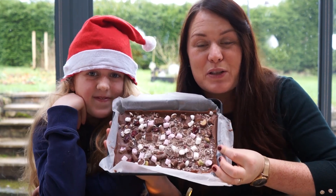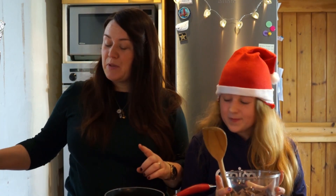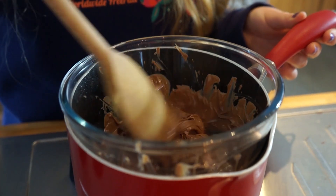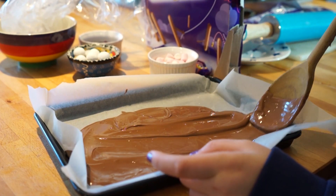We're going to show you how to make this yummy Christmas tree bar. To melt the chocolate, we're going to put some oil and water into a pan, then carefully put the bowl on top. It's starting to melt. The chocolate's all lovely and melted.